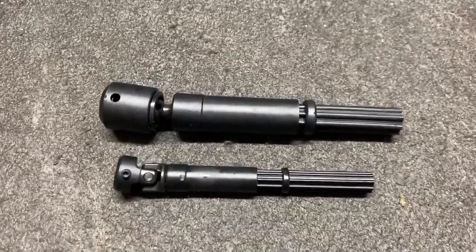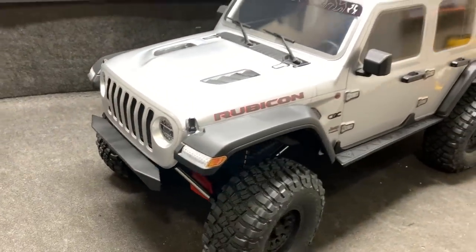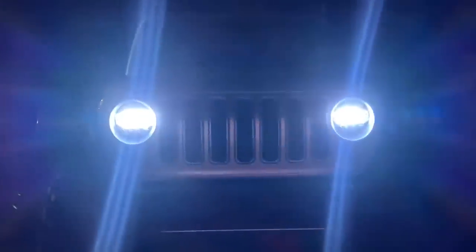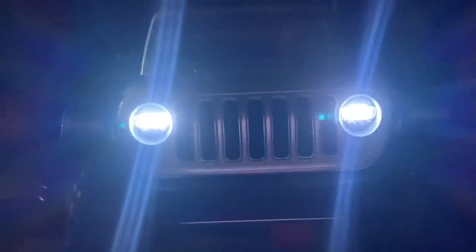We haven't looked at these lights yet — let's check those out. They look really nice. The tail lights look good too.